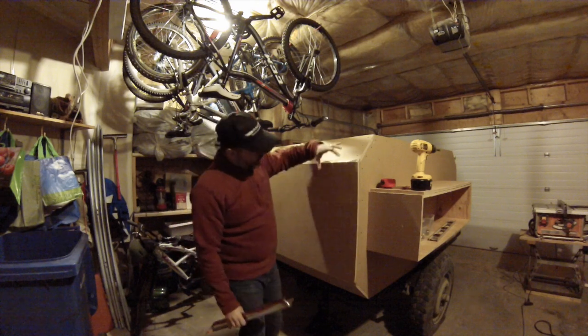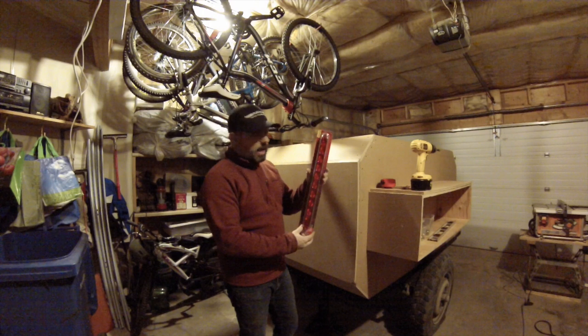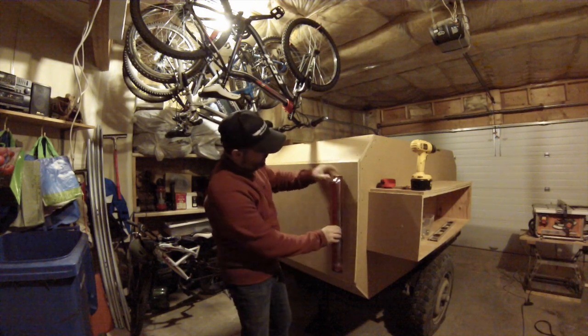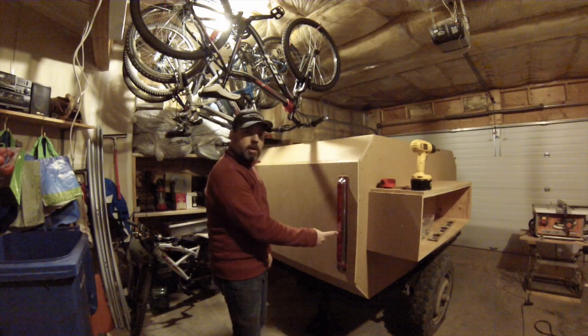I gave myself six inches from here to here where the door is going to be, because I have the LED lights that are going to be mounted right here.